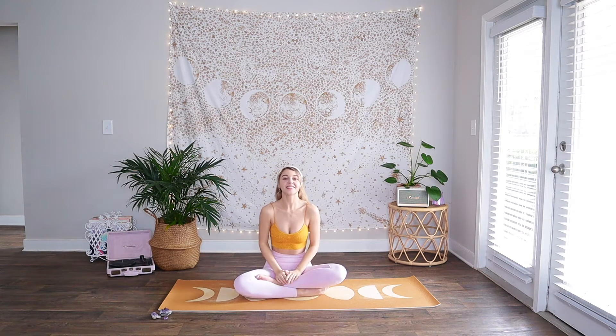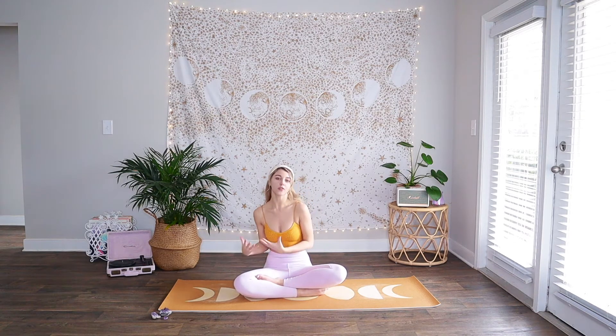Hello my beautiful babes and welcome back to Studio Silent Luna. Today we are going to be doing an intuitive movement flow, and this flow is really all about using our intuition, our third eye, and how we feel we need to move in our body.